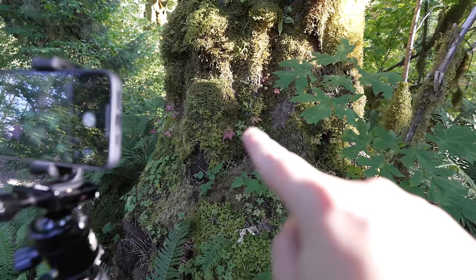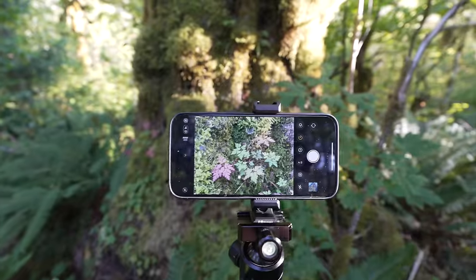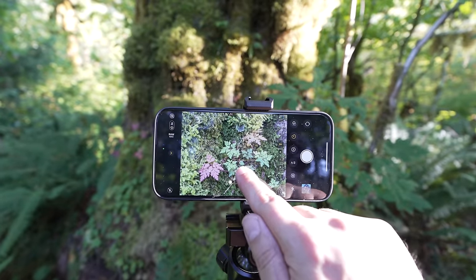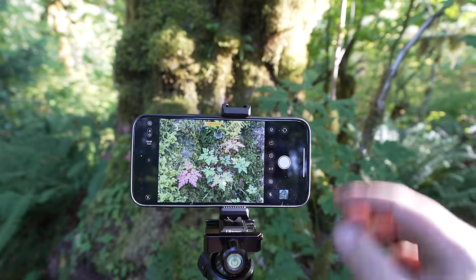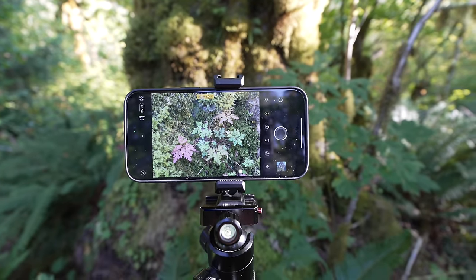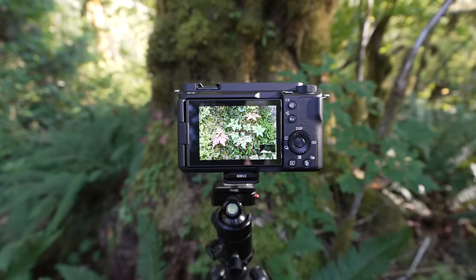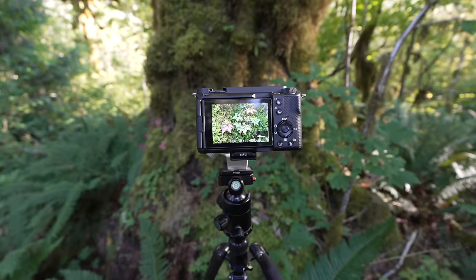Here's the next shot — just focusing on those leaves. I'm focusing on the bottom leaf, locking that in, and taking that shot. Now we've got the Sony here, focusing on the same spot. I have a mosquito bite right on my face — awesome. Since I had to lose blood to make this video, make sure you go down below and give this video a like.